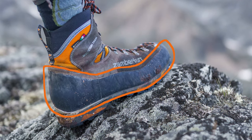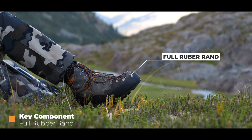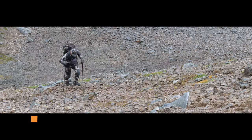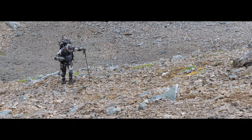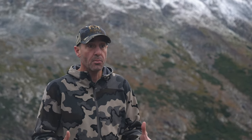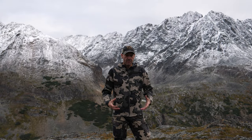A full rubber rand around that sole is a no-brainer — you want protection all the way around the boot. If you're edging on rock, jamming it into cracks, you don't want that boot falling apart halfway through your hunt. That full rubber rand really protects the midsole of the boot, which often takes a pounding.